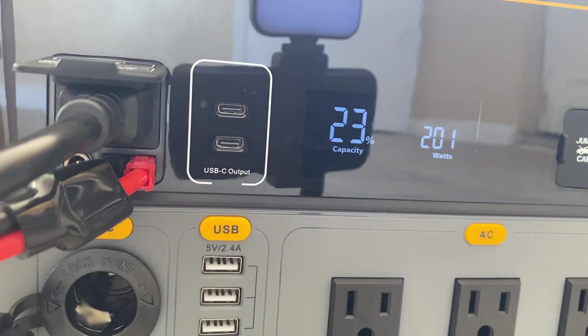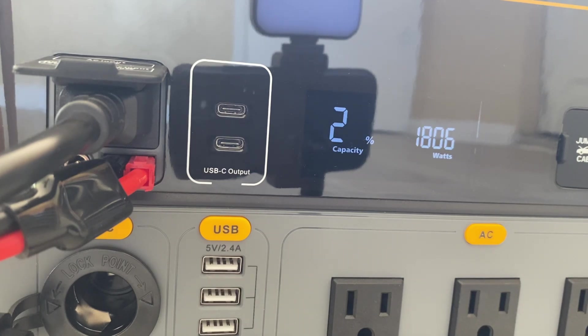We plugged it into the wall and so far we're pulling in 900 watts, now climbing to 1100 — and up to 1806 watts. Right now we're pulling in about 200 watts on the solar and 1600 from the wall outlet. This thing should charge up in less than an hour, which is really cool. The battery capacity just went up already — this thing is pumping in some power.